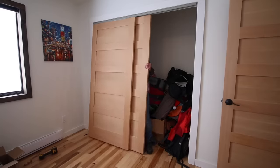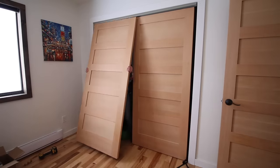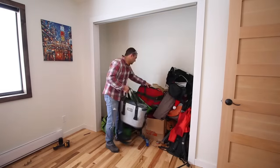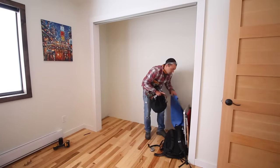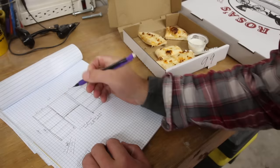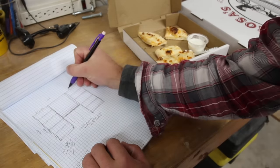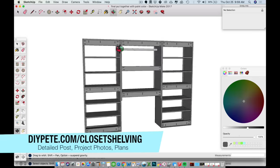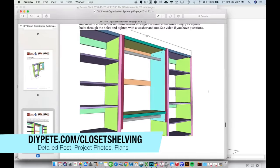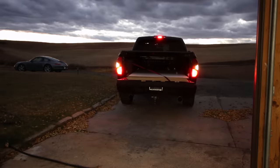I started by cleaning out the closet that was full of outdoor gear and camping supplies that hadn't been organized yet from the move to this new house. The closet is eight feet wide with eight foot ceilings, so I drew up a sketch and came up with a plan. The plans are available at diyp.com/closet-shelving and you can modify the dimensions to best fit your closet space.